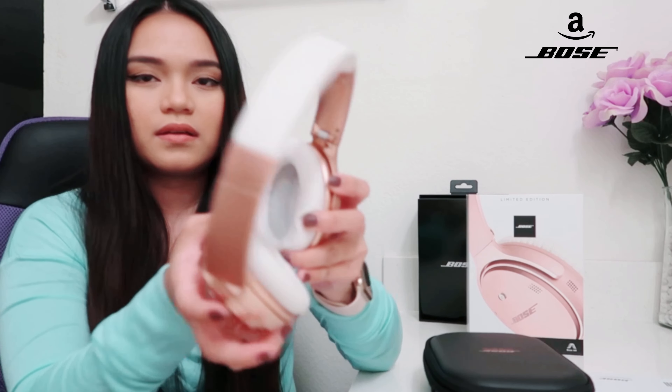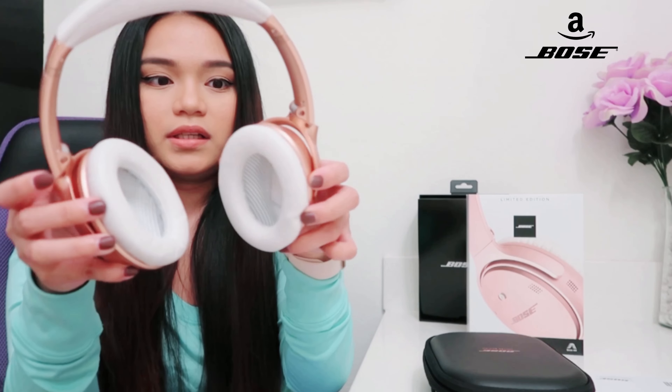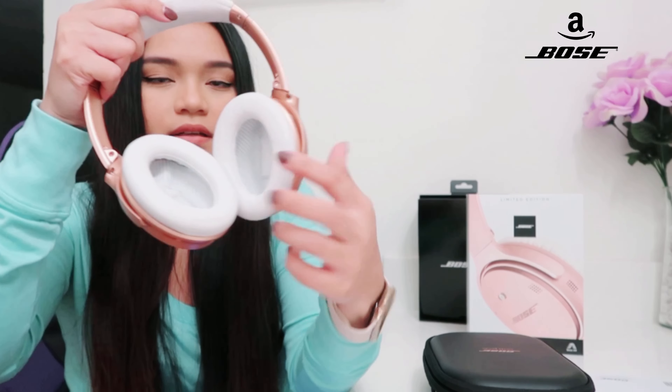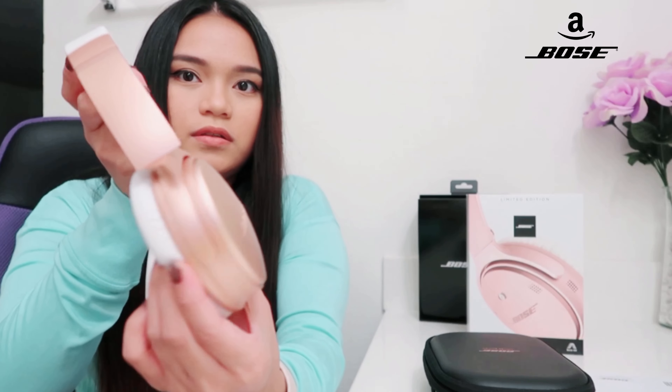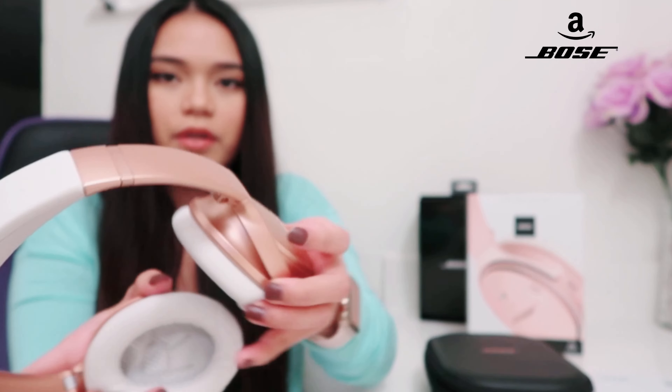You can twist this — you can twist it like that. This part can flip as well, a little bit like that. It's just for comfort, and it's pretty.